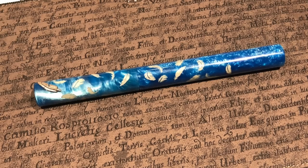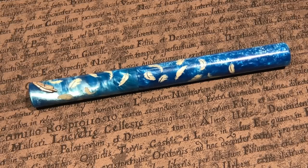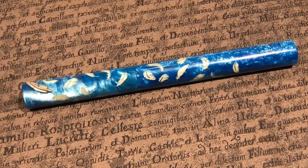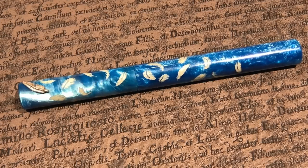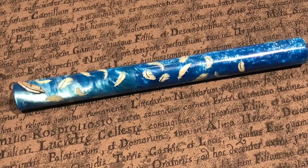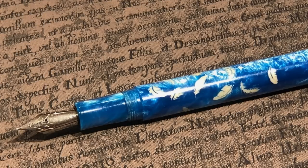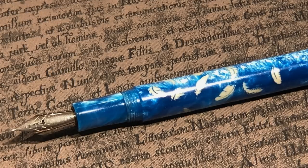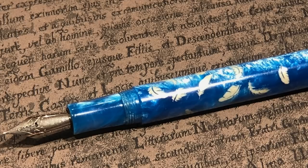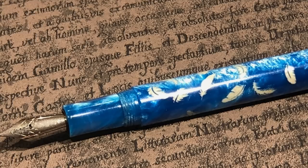Ali also brought another pen she picked up at the Washington DC Super Show — a gorgeous pen from a company called 18111. Ali explained that the pen is turned and then cutouts are made for the feathers, which are painted in, so you don't feel them raised. There's a slight texture difference from the paint but the chatoyance on the body is beautiful. It came with a Jovo nib inked up with Pelikan Smoky Quartz — a really lovely pen.